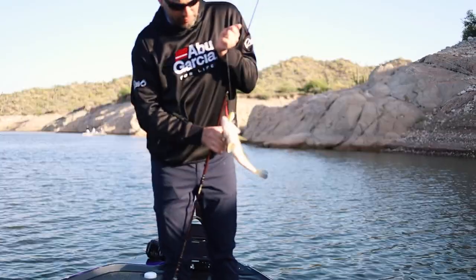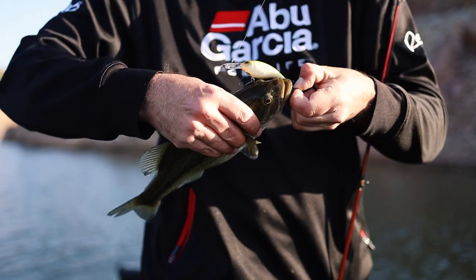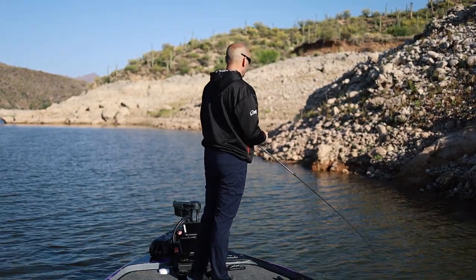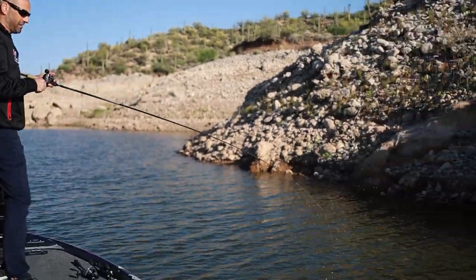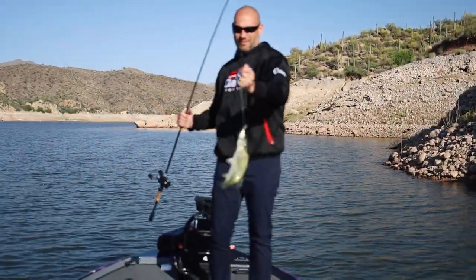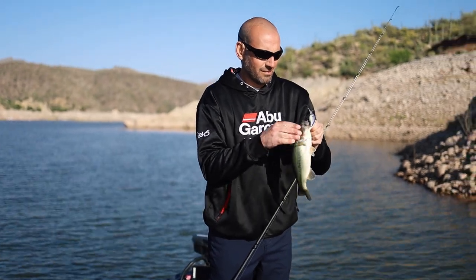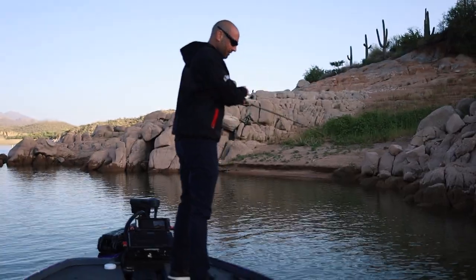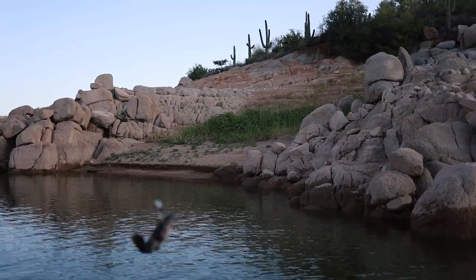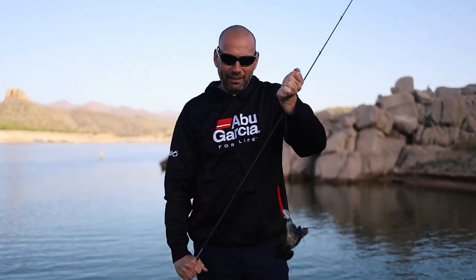Money badger! This is a true multi-species bait if you didn't know.